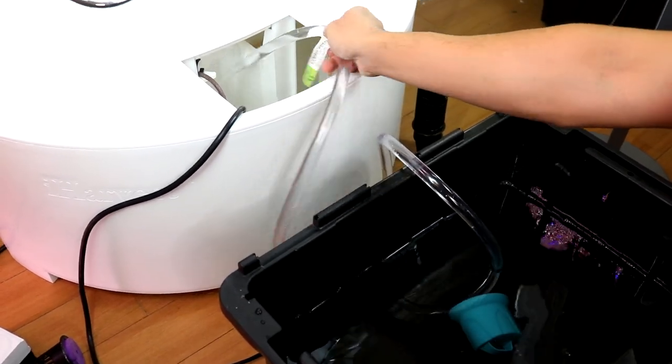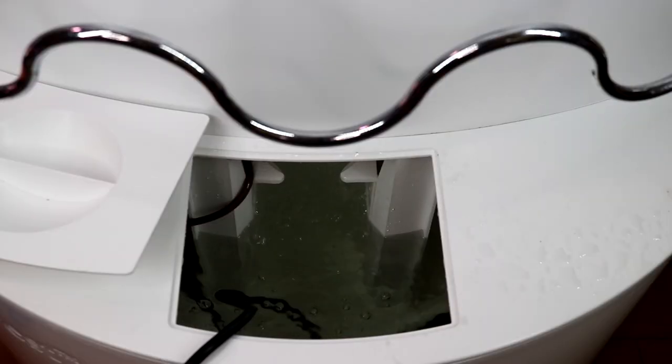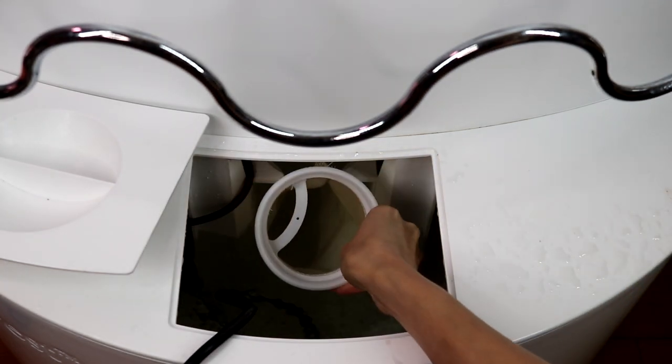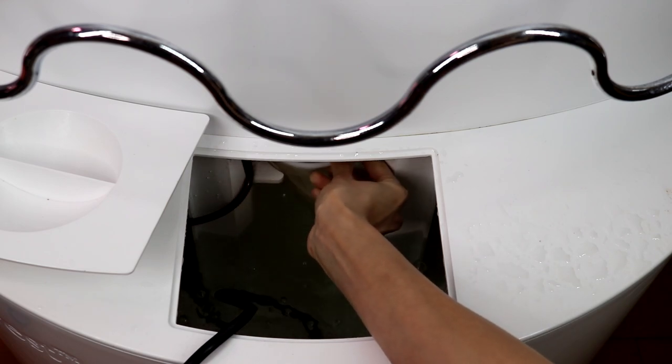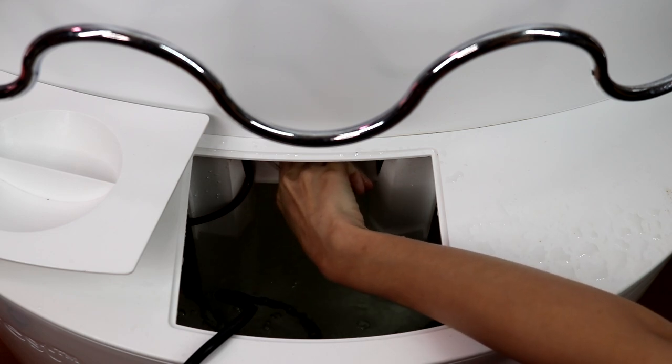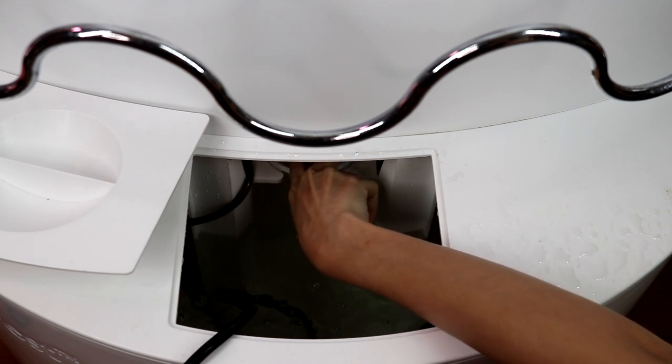I'm just pumping the water back in. I recommend you fill up the water to half or two-thirds of the tank instead of all the way to the top. The reason is that when you add nutrients, if the level is too high, you can always add water to dilute it.